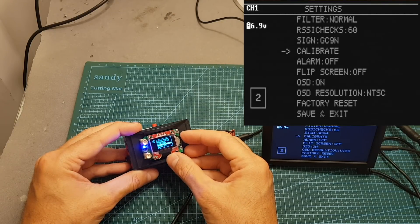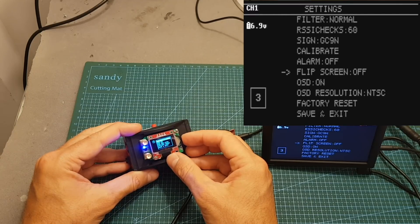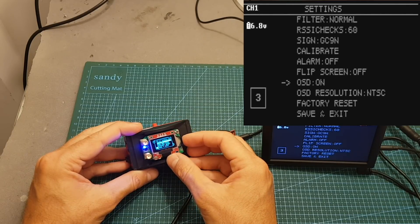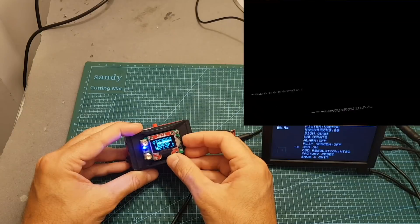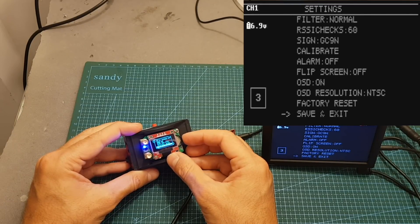You can set the call sign and calibrate the module. You can set the alarm value between off, 10%, 20%, and 30%, which will trigger in case of low RSSI. You can flip the screen, which affects only the LED screen of the module. You can set the OSD between on and off. The OSD resolution option is actually the picture format, which can be changed between NTSC and PAL. You can also perform a factory reset and save and exit the settings.